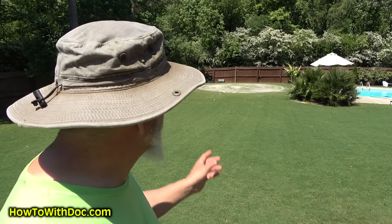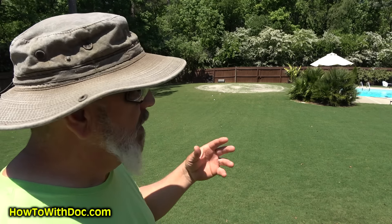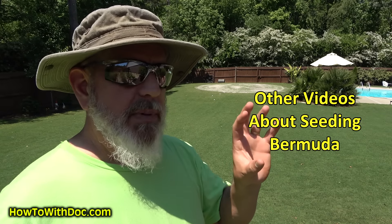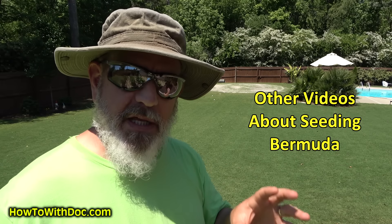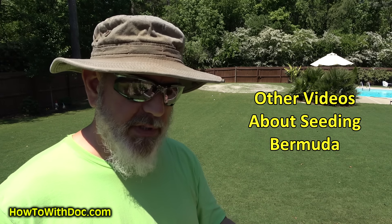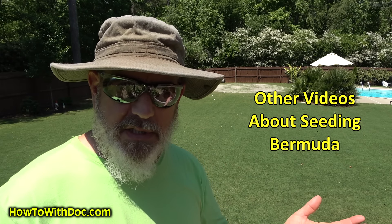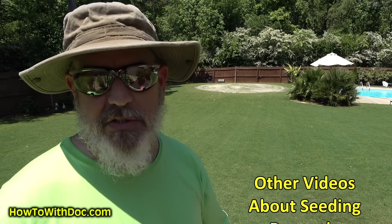Don't forget to click subscribe because all the cool sexy people subscribe and we've got 30 videos coming out. In the description below I'm gonna link to a page where I'll put this video and also embed a couple other videos I did about seeding. In those videos I discussed the difference between common Bermuda, hybrid Bermuda and sod, low quality seeds and high quality seeds, and why you should not overseed an existing sod lawn.